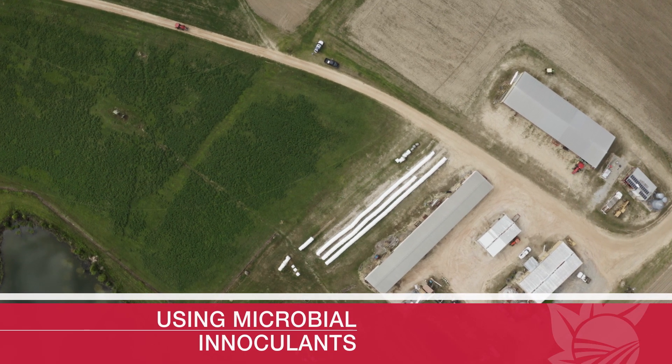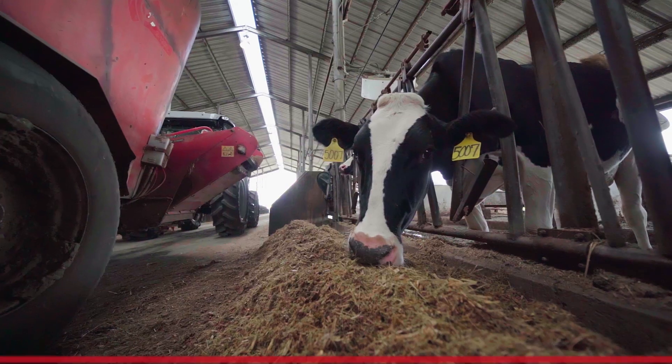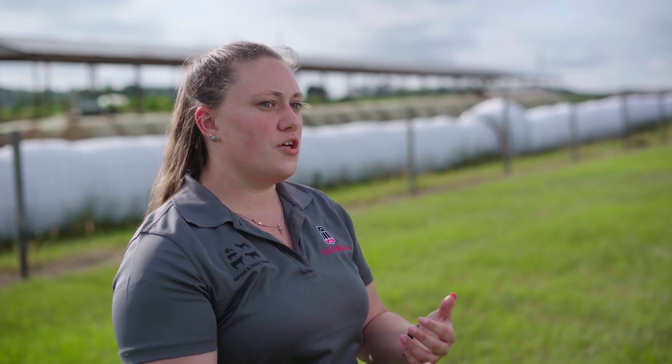Including a microbial inoculant into baleage can be very beneficial in some scenarios. You can kind of think of it as giving yourself yogurt or a probiotic — it's us providing beneficial bacteria to that forage, the same way as taking a probiotic gives our gut good bacteria for good health. There are some inoculants that are very good at promoting that fermentation and the production of acids and dropping that pH. Any time that you can drop that pH and prevent spoilage, those animals are going to eat more. Other inoculants are going to be very important at the feed-out stage and keeping that forage stable. It's really something that we consider as insurance — so if you are in a situation where you have to bale a little bit too dry or a little bit too wet, that's when you're going to see the real benefits and prevent it from being lost in the field.